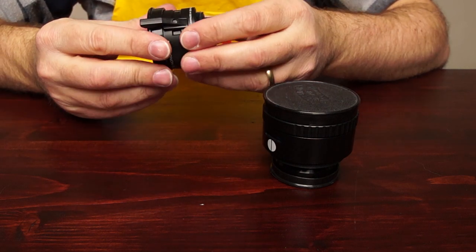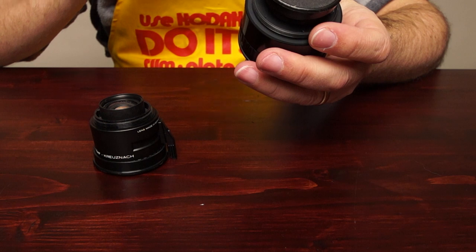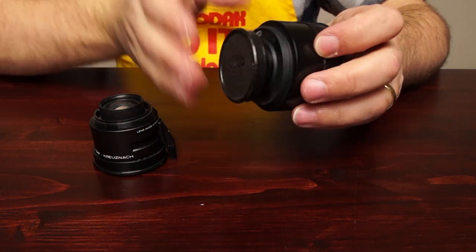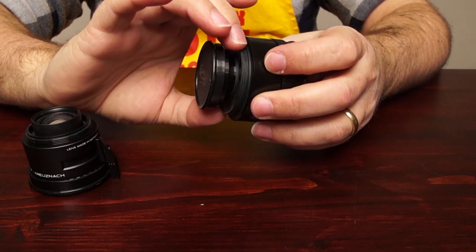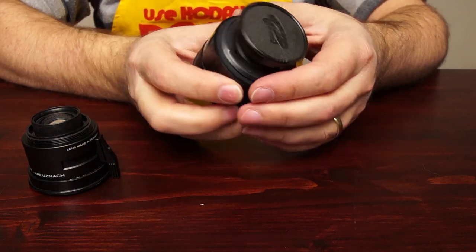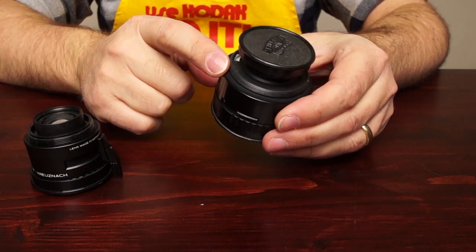This is a 100mm Schneider Componon-S. Larger lenses like 150mm, some of the 135s, and 210s are going to have a 50mm thread. There could also be 42mm. Some of your older lenses may have something different, but most Schneider, Rodenstock, and Nikon are going to have a 39 or 50mm mount.